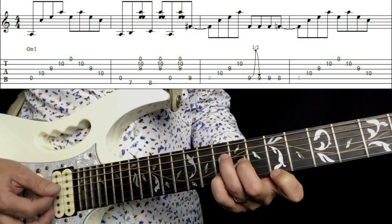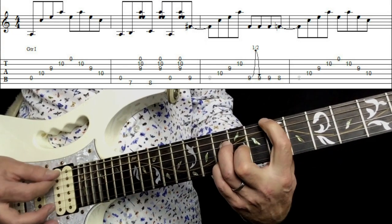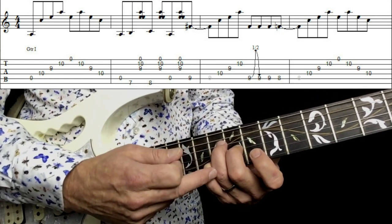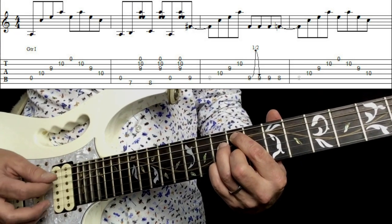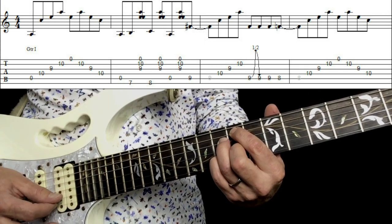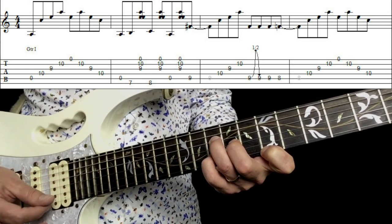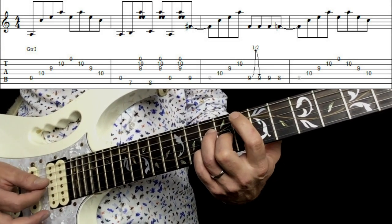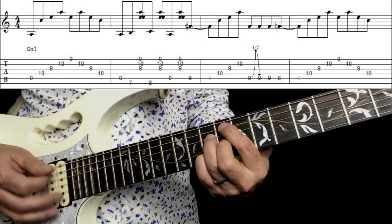I'm going to do that super slowly for you because it's quite tricky to follow. This is still maintaining the pressure where it is — your first finger is going to come across into the 9th fret of the A string, and then you're going to pick through from the D to the B. Now there's a tie here — let's look at the rhythm: 1 and 2 and 3 and 4 and 1 and 2 and 3 and 4 and 1 and 2 and 3 and 4 and 1 and 2 and 3.